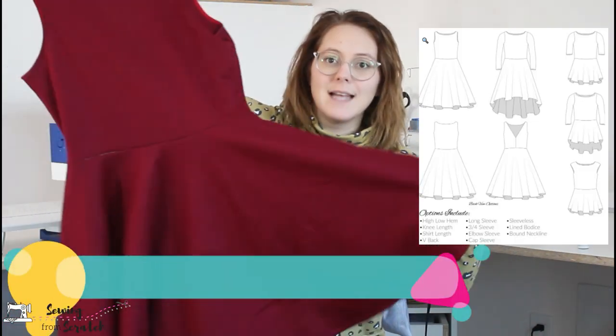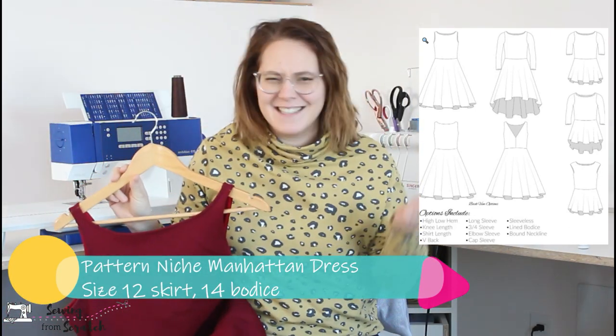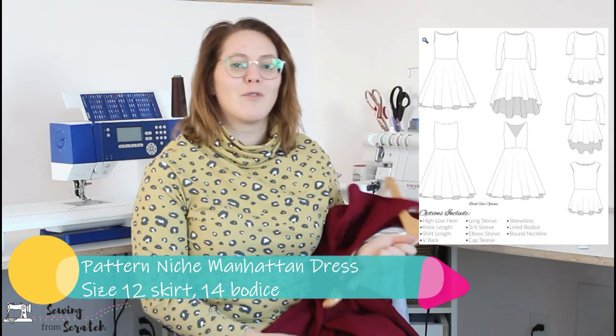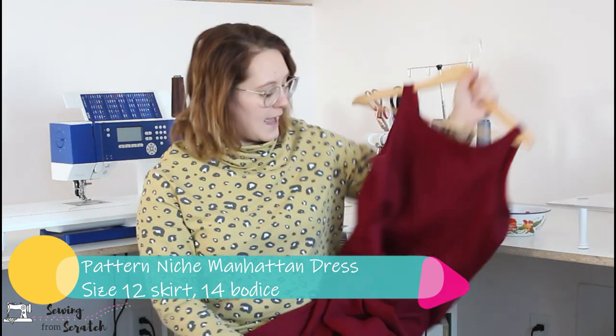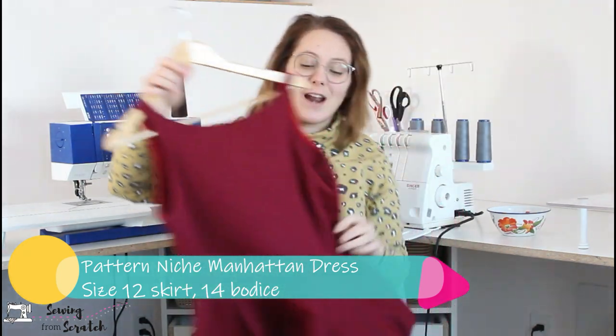Let's get into it. The first thing I made this month was my Manhattan dress. This is a pattern from New Horizons Designs, which is now Pattern Niche. I always forget that. I do videos over on their channel as well, and one of the videos I did this month was for this Manhattan dress. It is incredible.